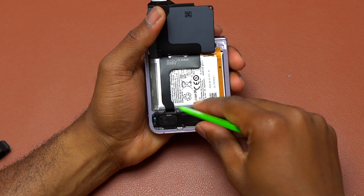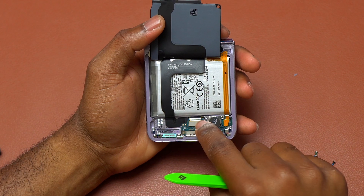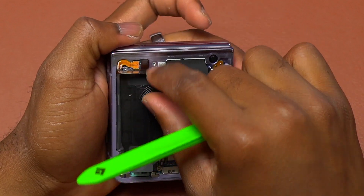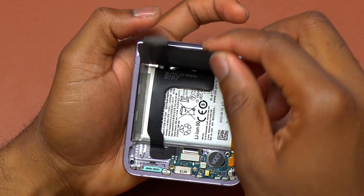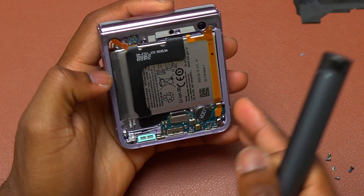I started with the back and removed the wireless charging coil, then the loudspeaker, exposing all the flex cable connections on the charging module. There is a small plate covering the battery cable. After removing that, I disconnected the battery cable and then removed the wireless charging coil completely.